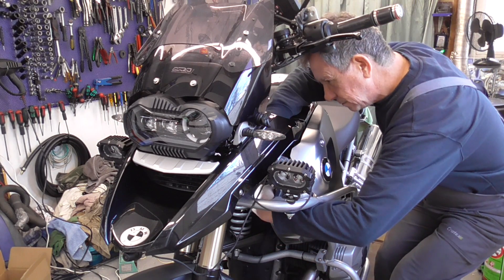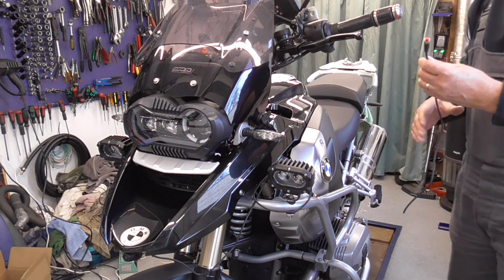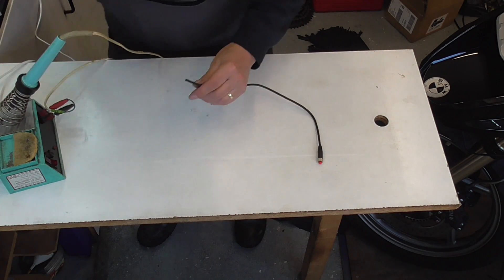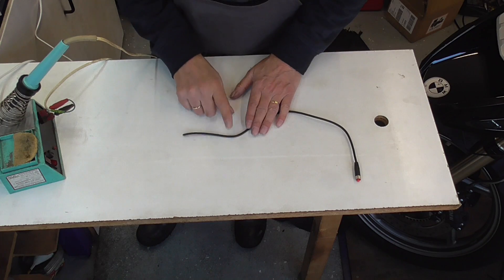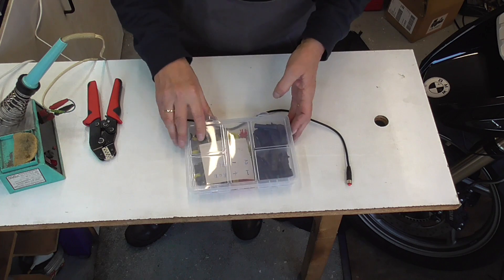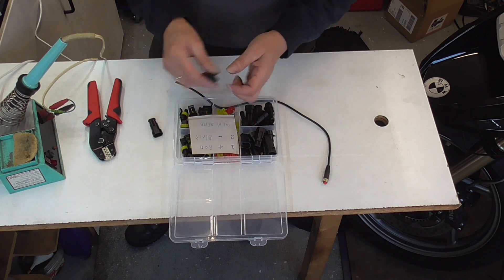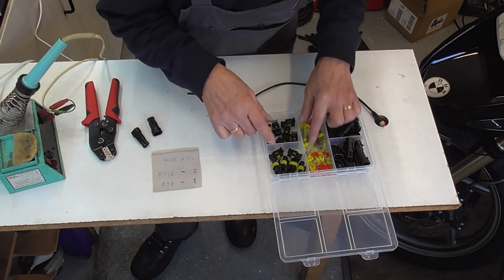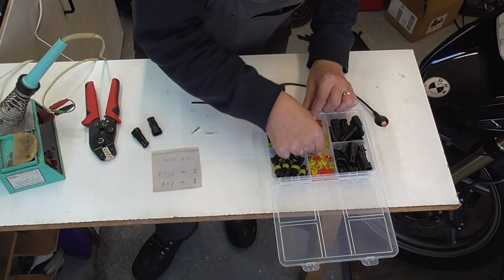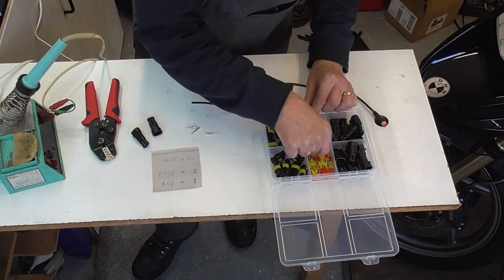Now comes the easy part. Good old dweller. So guys, we need to attach two connectors, and it needs to be two male connectors — two of these. We need then female, male, male, and nail.